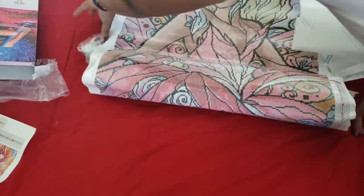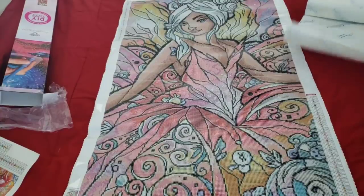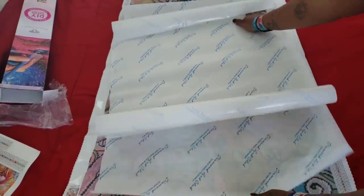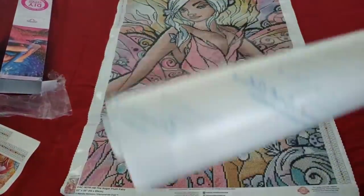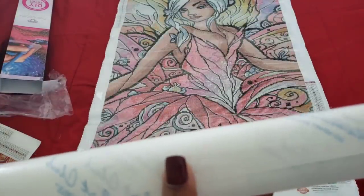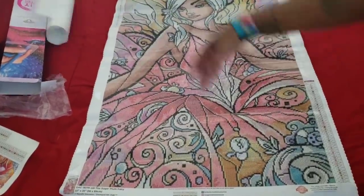Oh my gosh, it's huge! Let's get this stuff out of the way. She is a biggin! It looks like I got two pieces of opaque paper — I'm guessing they want to make sure if you want to cover your entire kit you have plenty. If you'd rather use smaller release papers, take a box cutter, be careful, and cut these into the size of strips. Boom — homemade Diamond Art Club release papers, you're welcome!